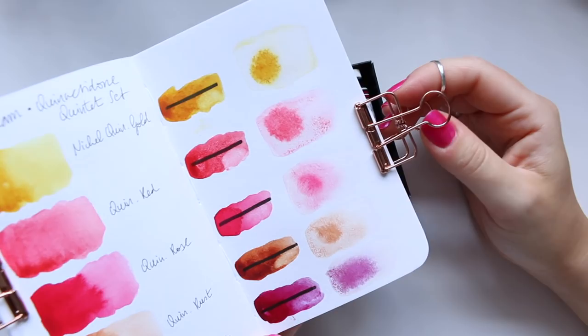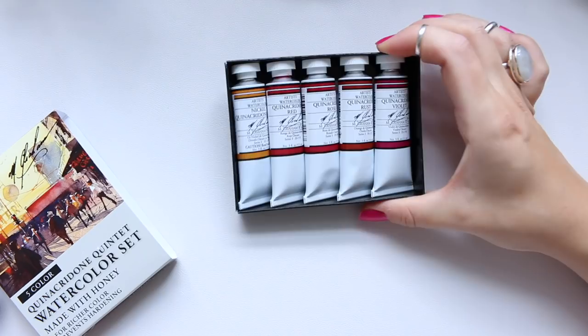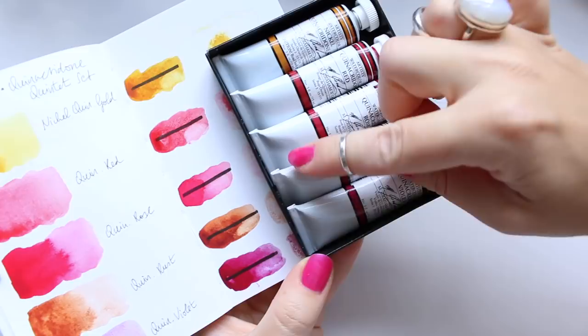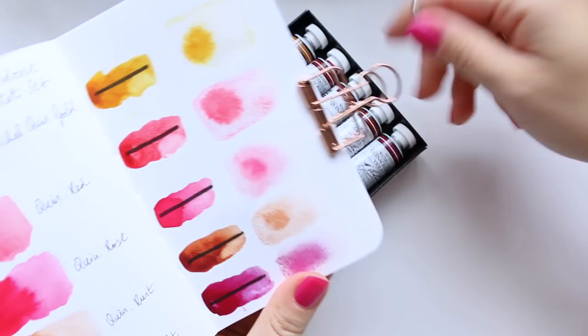I'm very happy to finally have my first five M. Graham watercolours. I also like the design of the tubes — I like the fact that they're white with a stripe of the watercolour colour. Comparing them, they're fairly similar to what the actual colours are, obviously not identical because it depends on how you do the swatch and what paper you use. So yeah, that is that — thanks for watching and see you soon.